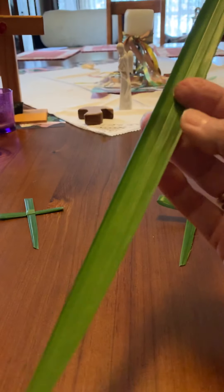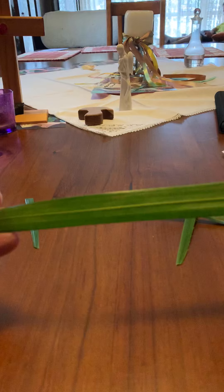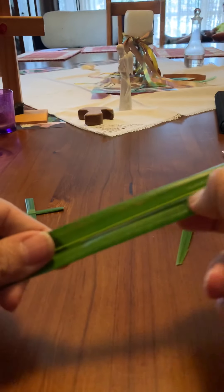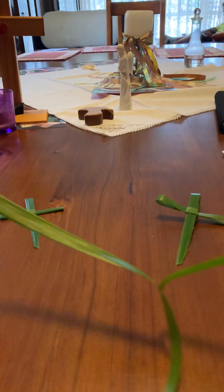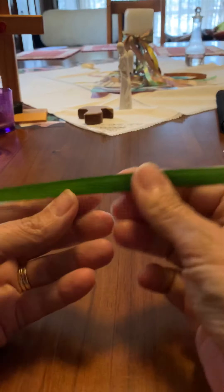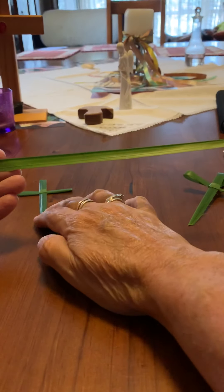We'll just select one leaf here. You might notice that the leaf is sort of in two parts — it's got a pretty solid ridge down the middle. You need to take that ridge out because it'll interfere with the way you make your palm crosses. I just usually run my fingernail down the middle of the palm and strip the leaf off. You just need one half of it per cross.